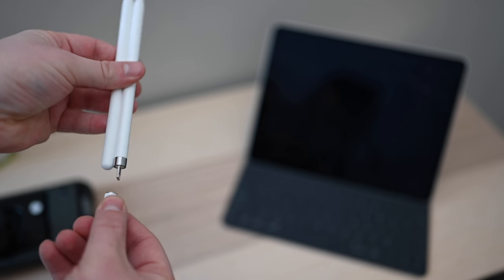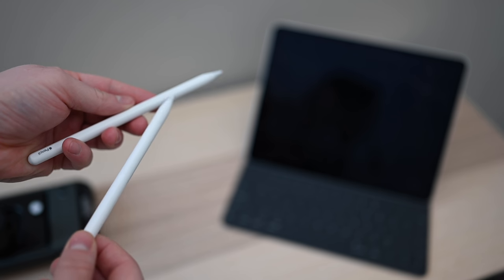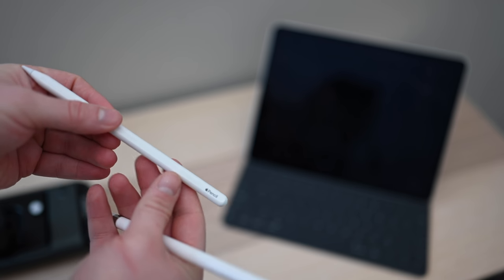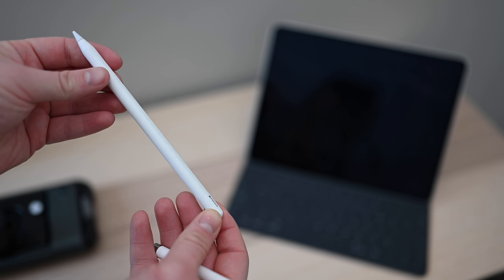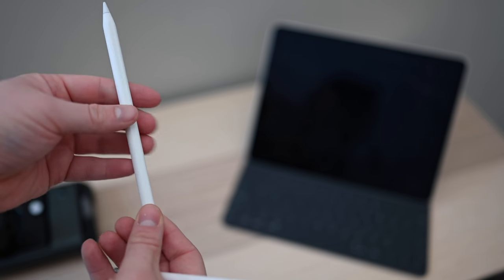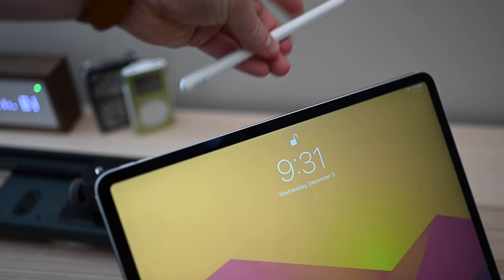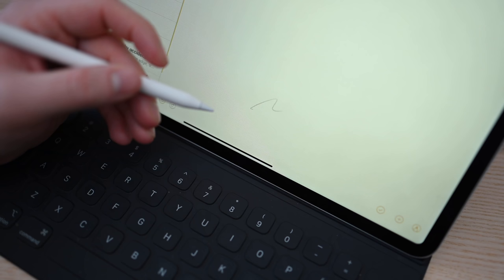The new model ditches that cap on the end, meaning that charging connector is done with. There's also a beveled side on the new pencil, making it a little bit easier and more comfortable to hold, and it helps reduce rolling on the table. If you want, when you get it from Apple, you can even get your name or a word engraved near the Apple Pencil logo. Overall, the Apple Pencil 2 feels like a more solid and premium product. It was also nice to see that the Apple Pencil works in either orientation when charging on your iPad.